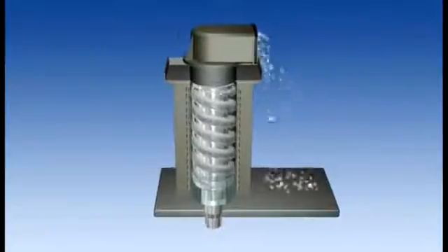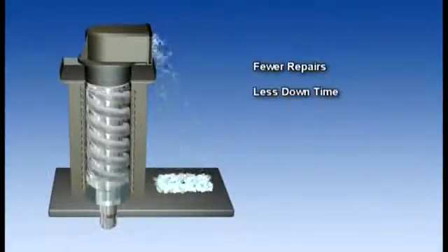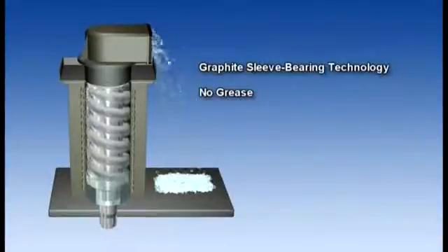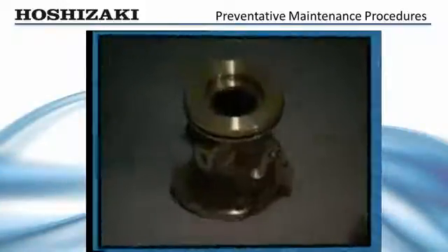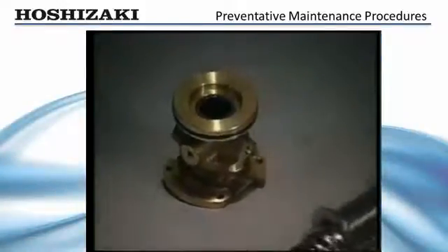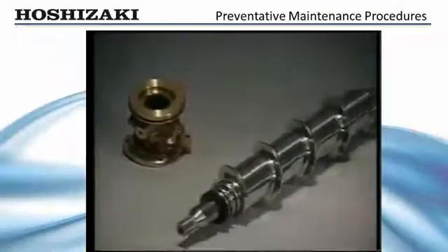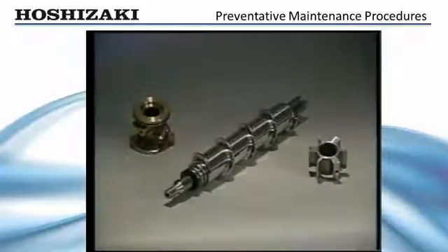During normal operation, the auger rotates inside the evaporator cylinder to break ice away from the cylinder walls and move it up to the extruding head and cutter. Because the auger is one of the major moving parts in the ice maker, it must be checked periodically for excessive bearing wear. Although flaker bearings are constructed of carbon impregnated resin, they may wear due to high mineral or silicone content in the water. If not replaced, excessive bearing wear may cause damage to both the auger and evaporator cylinder.